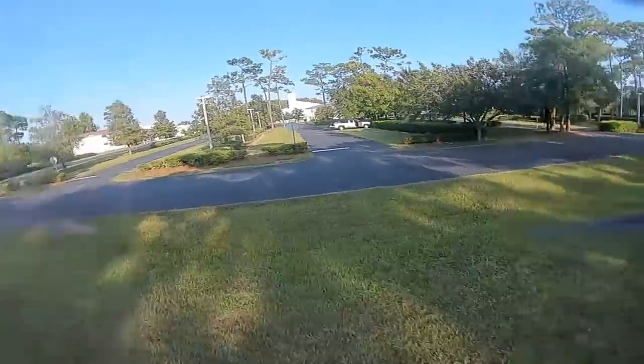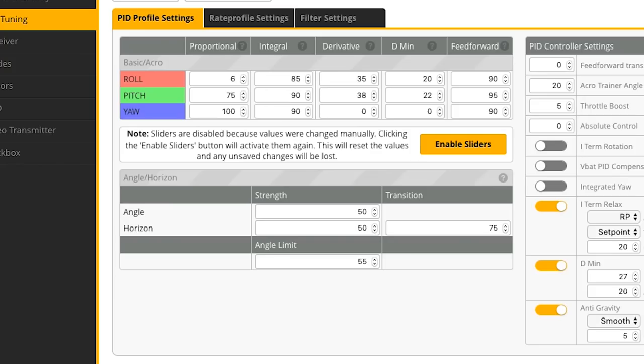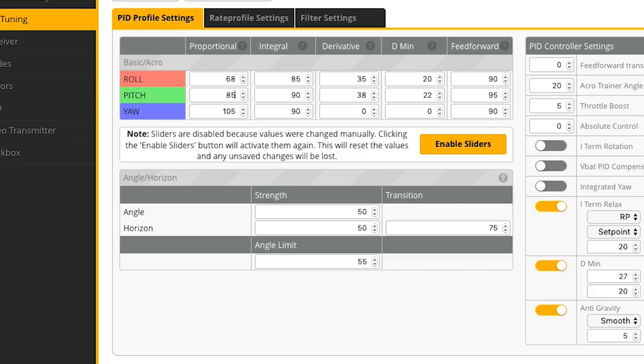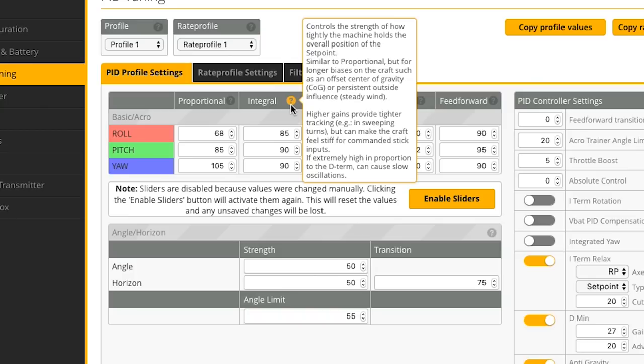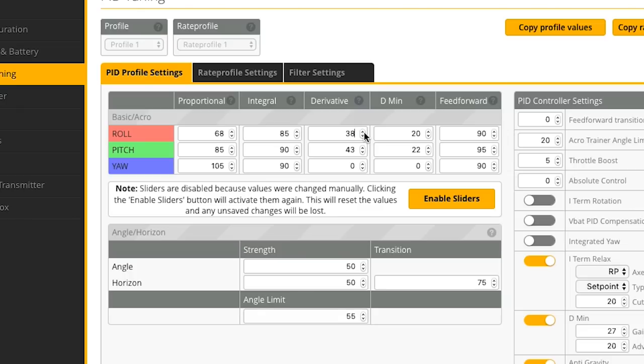Definitely some prop wash on the roll axis; pitch looks pretty good. I can hear it even there when I came in. So I'm going to raise roll P up just a bit more to 68. I'm going to increase pitch to 85 — with all the weight on the pitch axis it's still feeling a little sluggish. We're going to leave yaw where it is. Now we're going to start messing with D gains — this is going to help a lot with prop wash handling. If your D gains are too high, you will get hot motors, and when you start messing with filtering, it's really hard sometimes to keep motors cool.